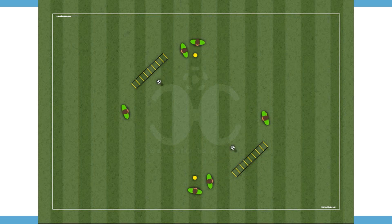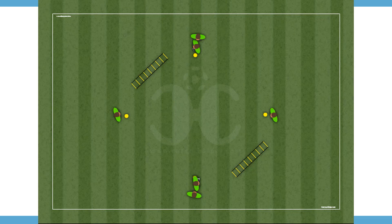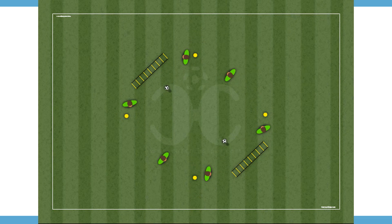Draw your drills in a simple and intuitive way. There are no limits — you can create all the video animations that you want.